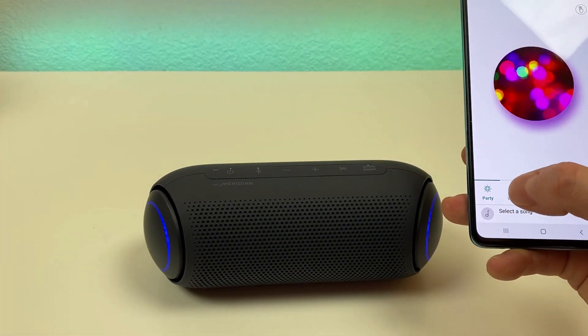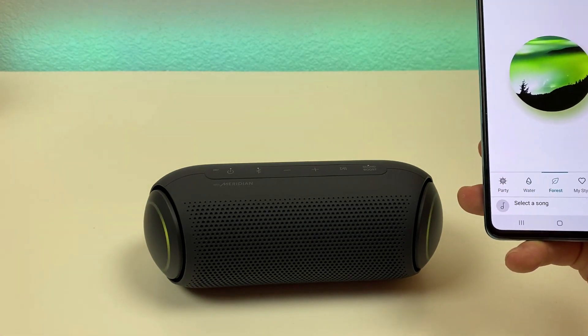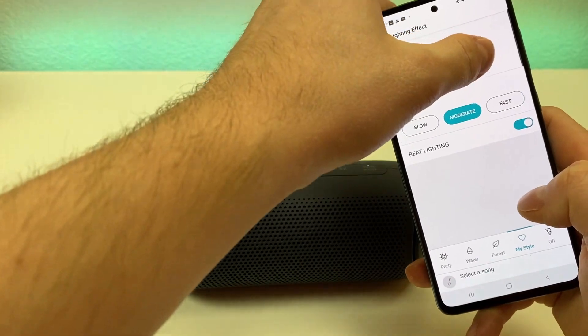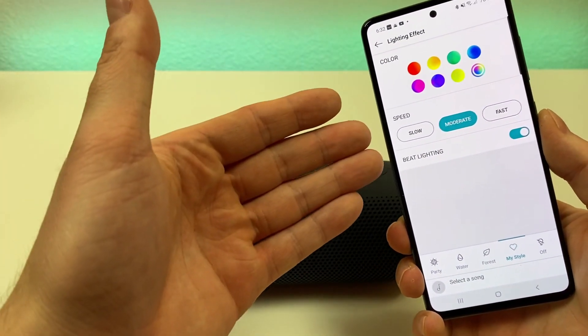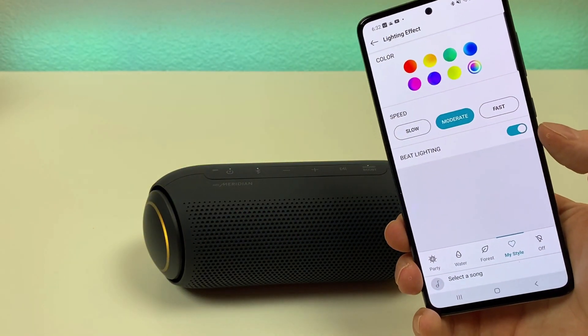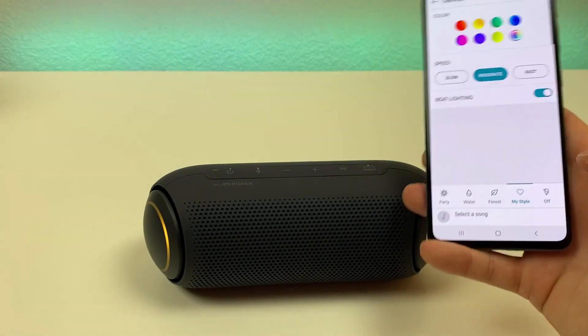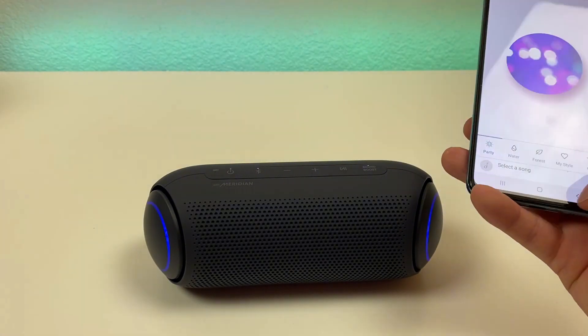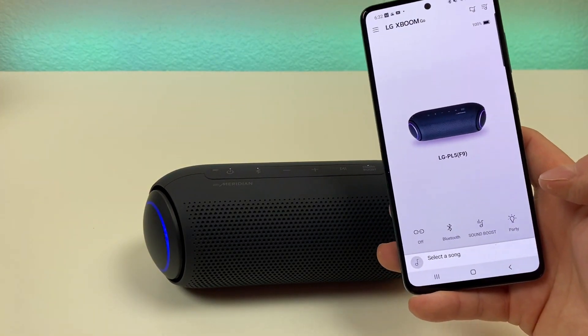The default lighting is this party mode, but you can switch it over to water, there's forest, and you can create your own styles — you can pick your own colors, pick the speed, and have the lighting change based on the beat. You can also turn the lighting off completely if you want to. So there are a lot of different features with the application.